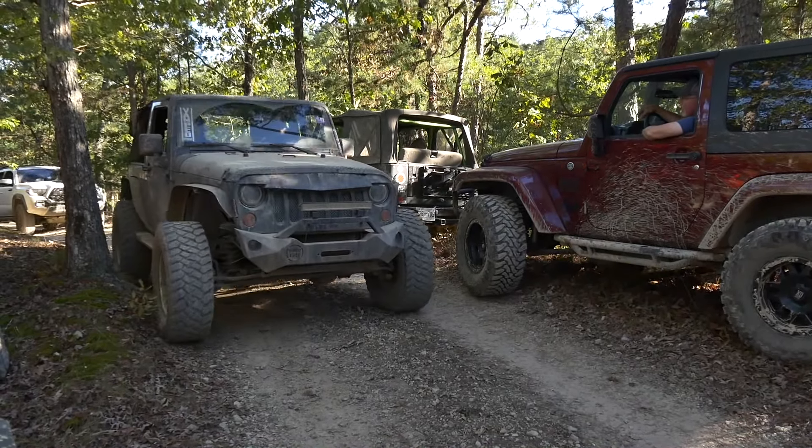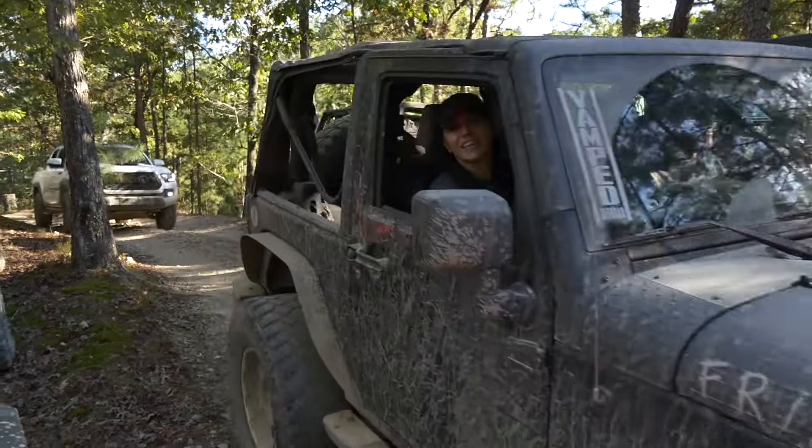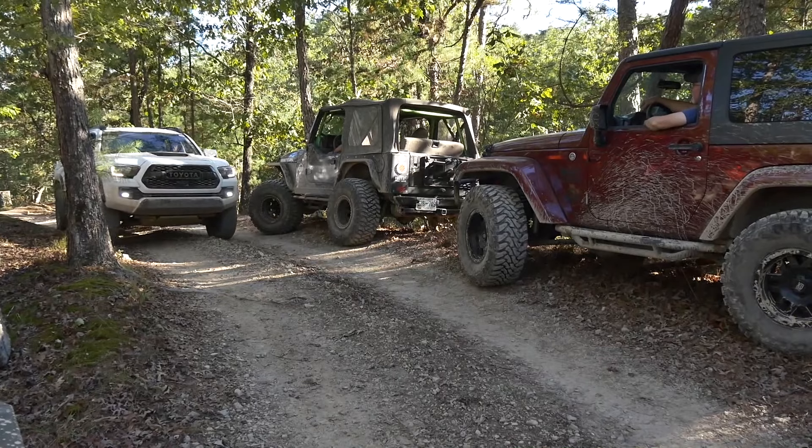What's that I see? A Tacoma — and not truggy'd out either. It was actually somebody's daily driver.